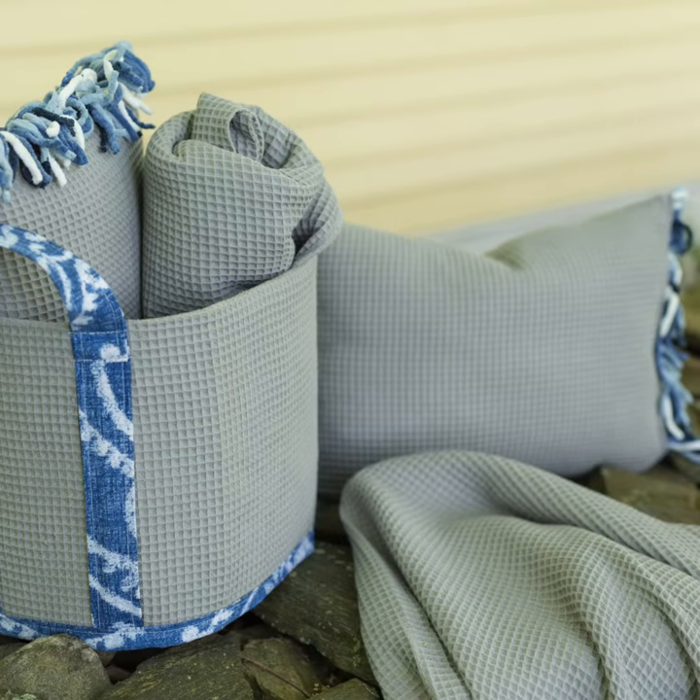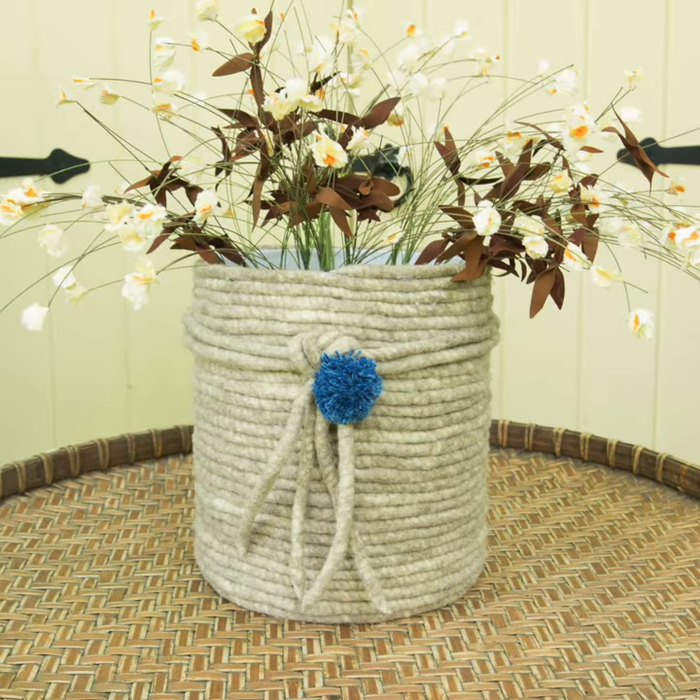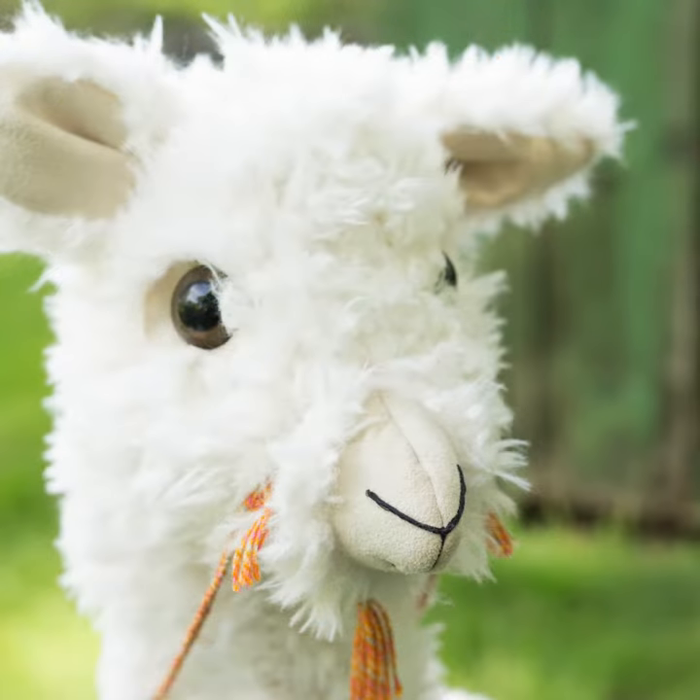There are pillows, towels and totes for projects. Oh, and a merino woolen basket, and this is the most adorable alpaca tuffet that's just too cute for words.